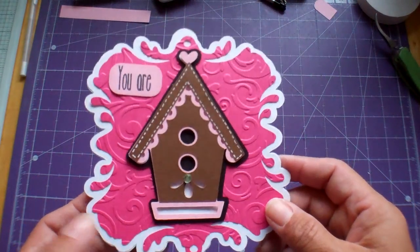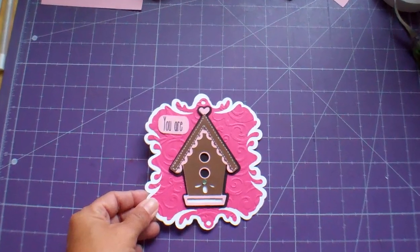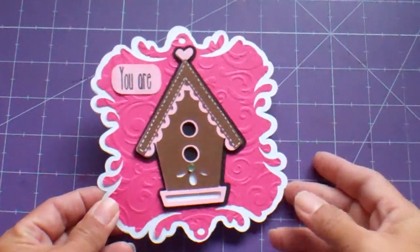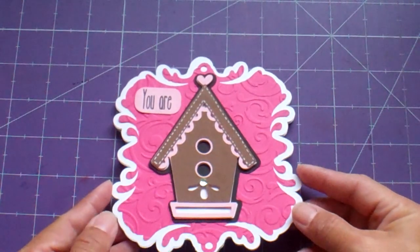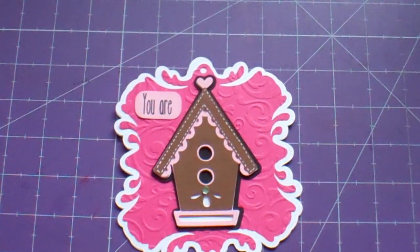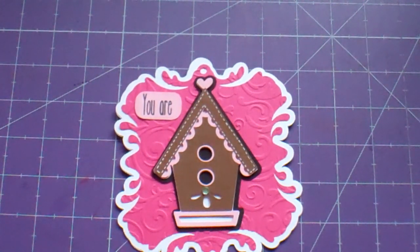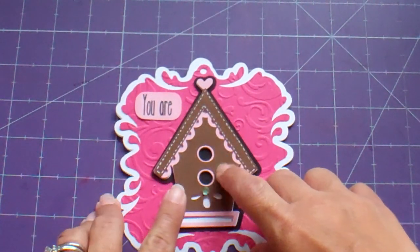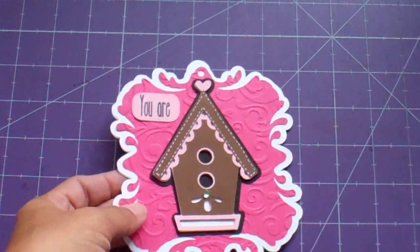I used the Cindy Lou cartridge, which was a gift to me from Arlene. Thank you my friend, I'm enjoying this cartridge very much. Let's see what page it's on — it is page 67 in the handbook. And I cut this little birdhouse here at 3¾ inches.